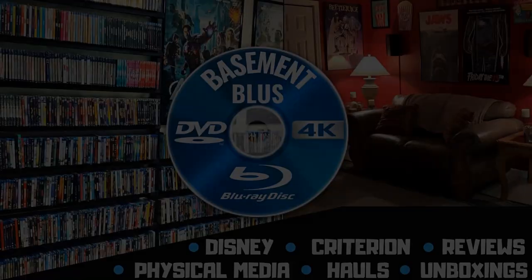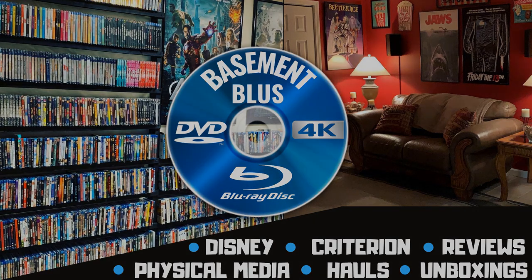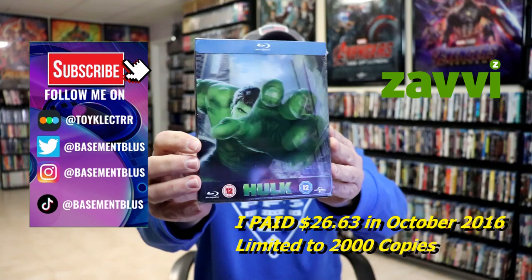Hey, Tony here. Today I'm going to do an unboxing of the Zavvi-exclusive Lenticular Blu-ray Steelbook for Hulk.